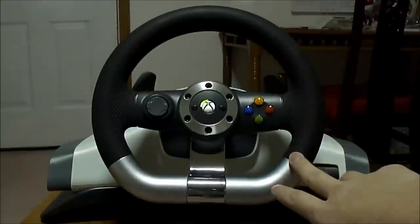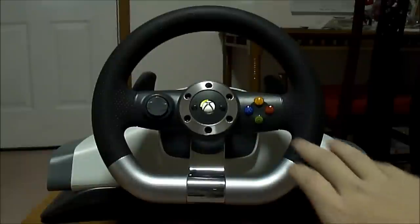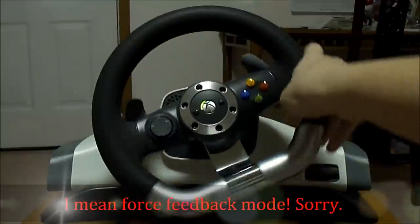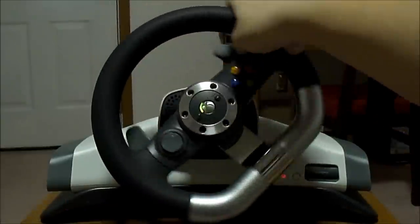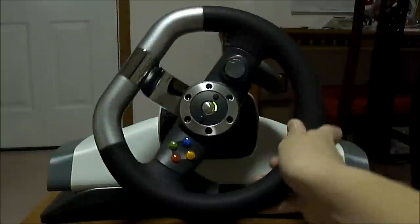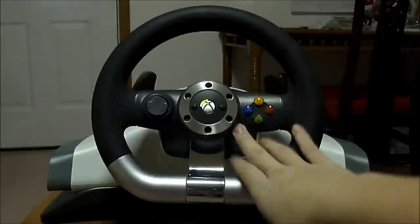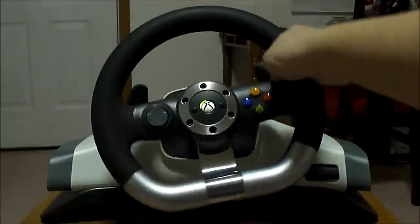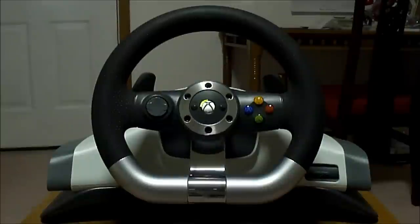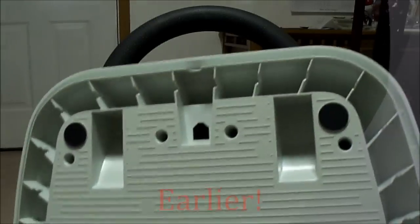Now as you can see the steering wheel repositioned itself back into standard position. When in standard position, you can feel it's a little harder to turn because it's taking advantage of the force feedback feature. If I let go, the steering wheel repositions itself. That's only when the device is on - if it was off, the steering wheel would turn but be a little harder. The only time you'd do that is when you're charging the battery pack.